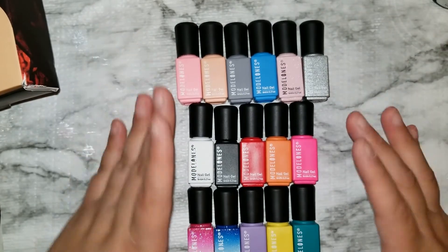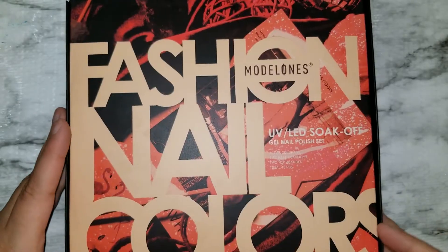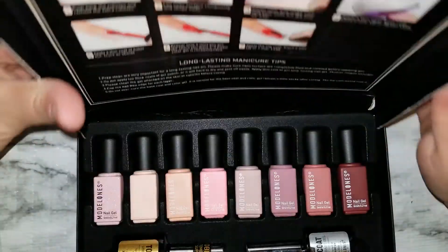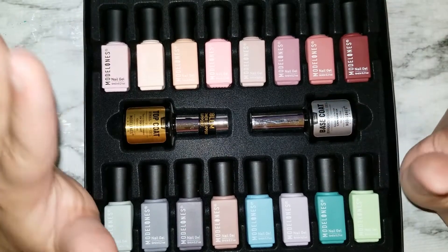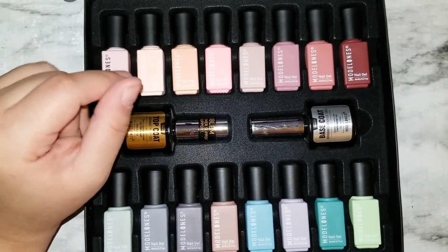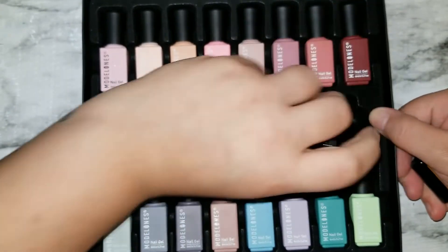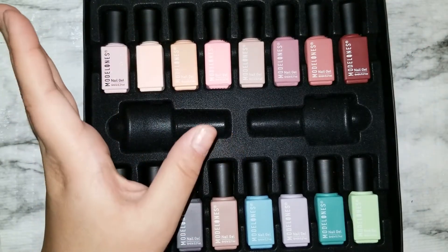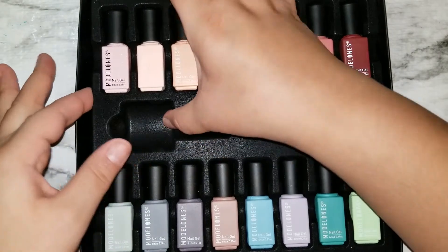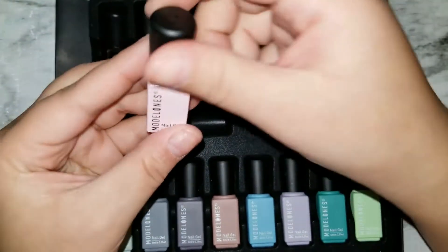Those are all the colors you get plus the base and top coat. Moving on to the second collection — same thing, it comes with instructions. This collection I had to get because it has a lot of nude, more neutral colors, whereas the first collection has a lot of pop colors. Same base coat and top coat as the first one, so I'm stocked up. I never use base coat so I might add it to a future giveaway.